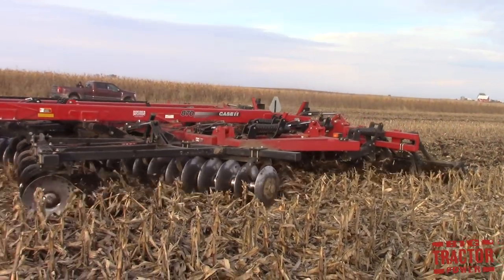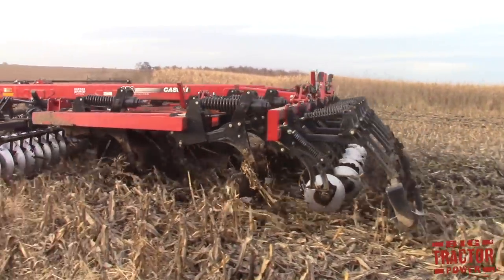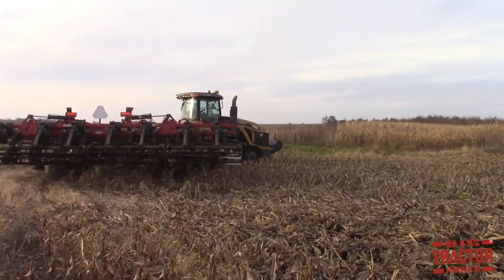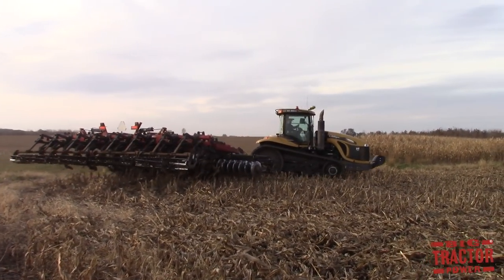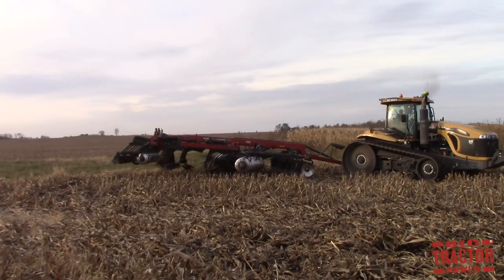These machines leave a lot of residue on the surface that helps fight erosion while aggressively breaking up the soil underneath. A mulch ripper or a chisel plow will still need additional tillage passes following it to smooth out the soil to prepare the seed bed.